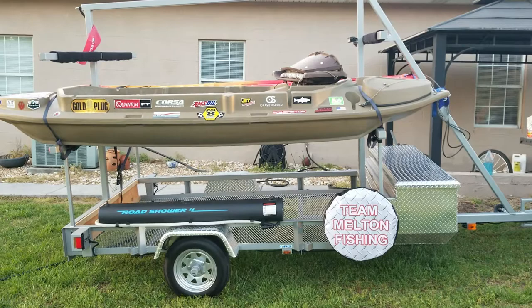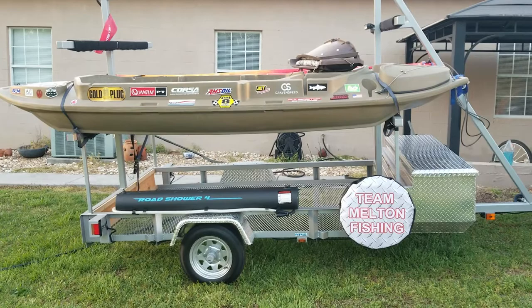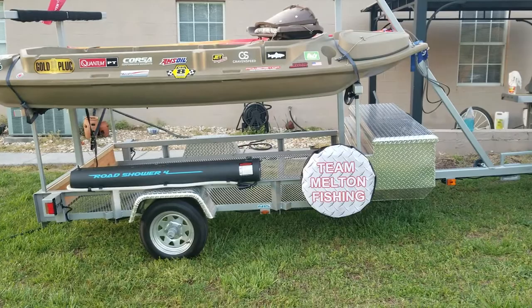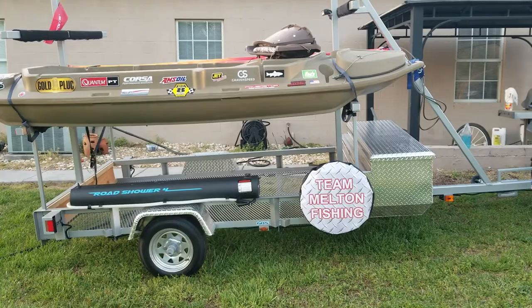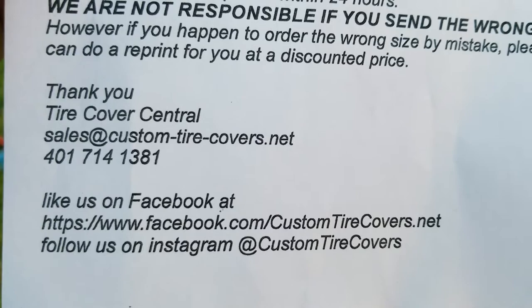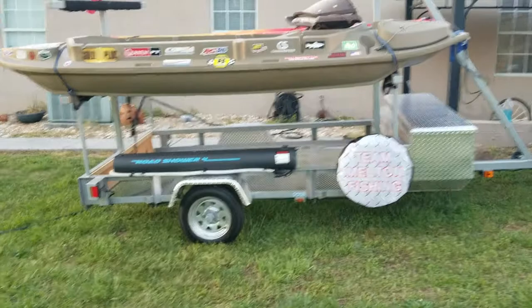Hey YouTube, got another video review for you today. This one has to do with my custom kayak trailer that I built. I wanted to show you one of the products I got for it. This one comes from a company called Custom Tire Covers Net. Before I mess up their contact info, I'll go ahead and show it to you — sales at customtirecovers.net, they're on Facebook and Instagram, and there's their phone number.